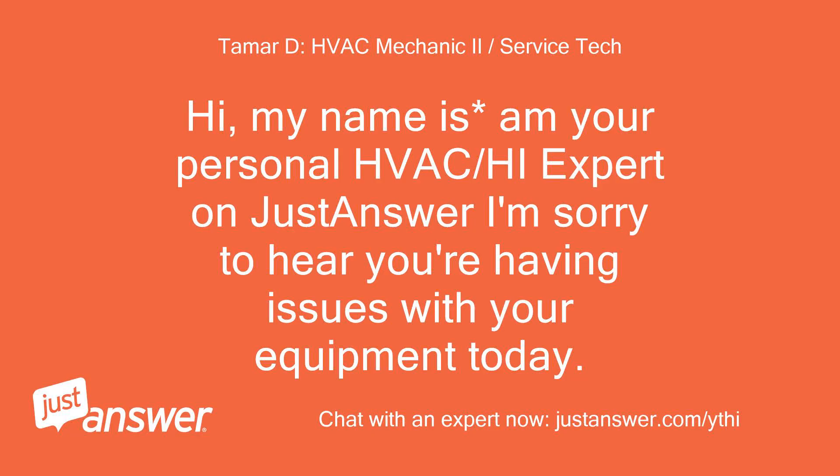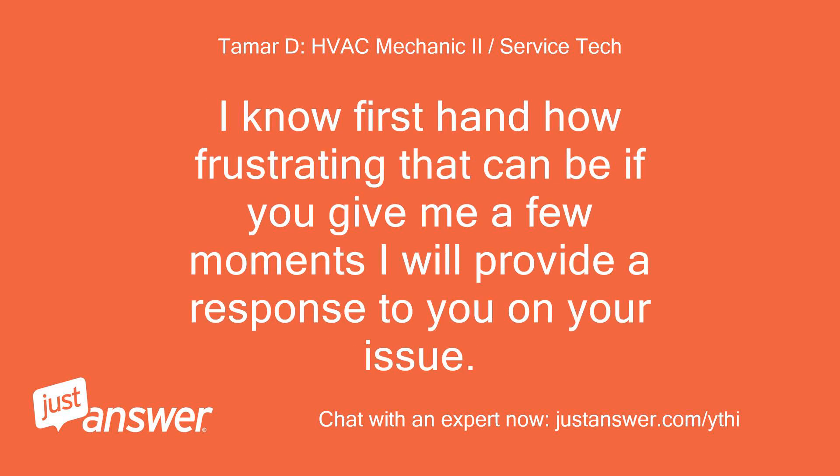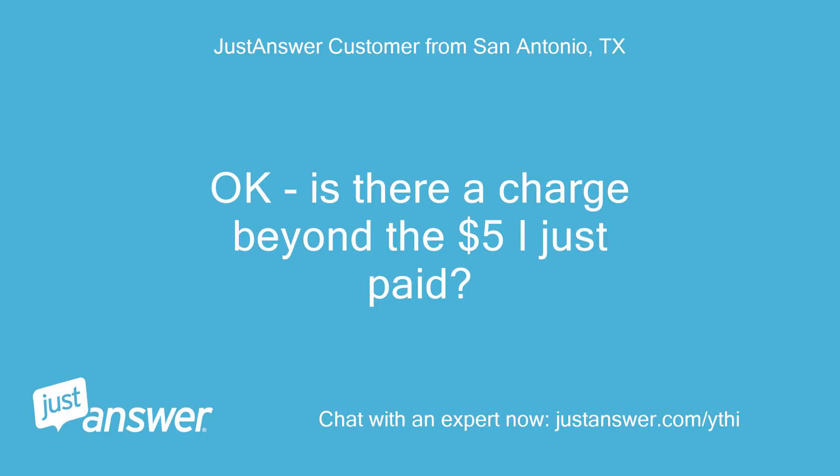Hi, my name is M, your personal HVAC expert on JustAnswer. I'm sorry to hear you're having issues with your equipment today. I know firsthand how frustrating that can be — if you give me a few moments I will provide a response to your issue. Is there a charge beyond the $5 I just paid?